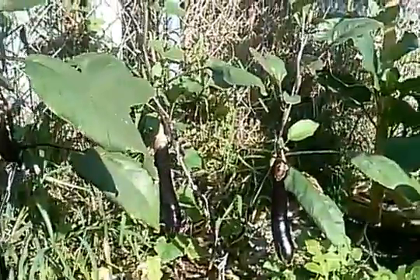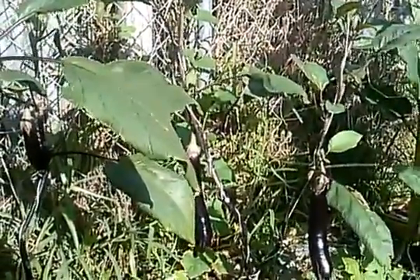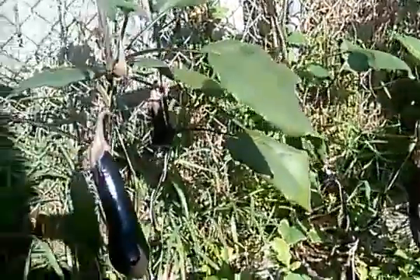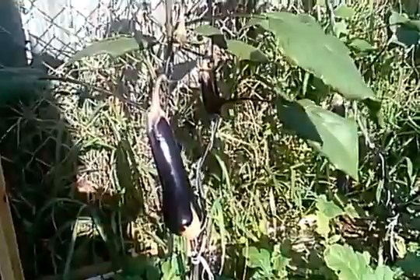The plants look small but they're doing pretty well. This is my first year experimenting with eggplants. I don't know if I want to grow them again next year because we don't really eat them.